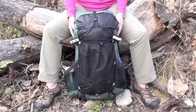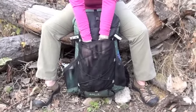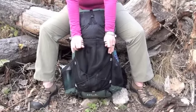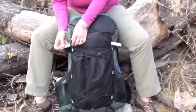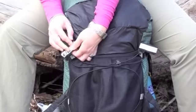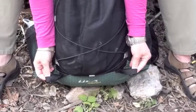Today we are reviewing the ULA Circuit. The circuit comes with a large external mesh pocket that has a bungee cord compression system. On each side of the mesh pocket, there are Velcro straps. And at the bottom corner, there are two ice axe loops.